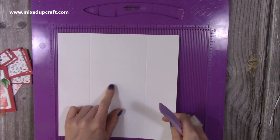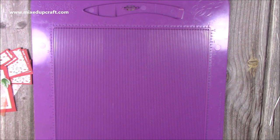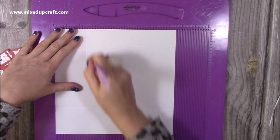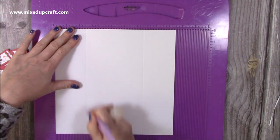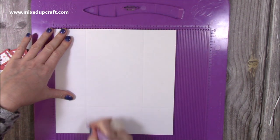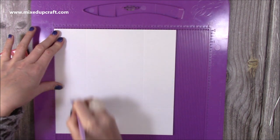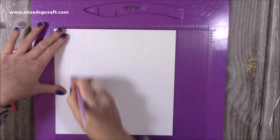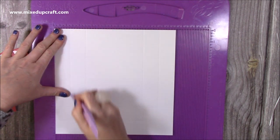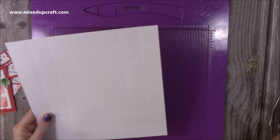If you want, put a pencil mark just so you know that that's your base piece. Although this is going to be a reinforced lid so it will have an extra score line. Pop that to one side. Now with this one, you're going to score at two and a half again on all four sides. This one you could do two and a half and then seven if you wanted to, but just do it like so — and then you want to do half of that two and a half again. So you're also going to score at one and a quarter on all four sides, and that will give us a reinforced lid. I just think they look a bit more finished than just a normal single sided lid.